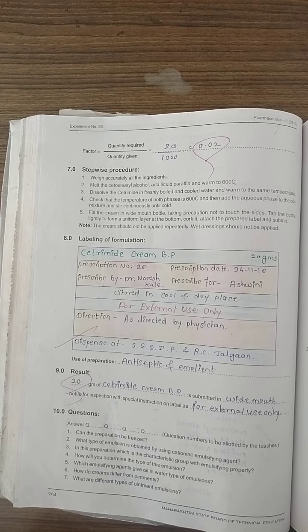In the aqueous phase, we have to add cetrimide and dissolve it in freshly boiled and cooled water. We have to warm it to the same temperature of 60 degrees Celsius. Then check that the temperature of both phases is 60 degrees Celsius.